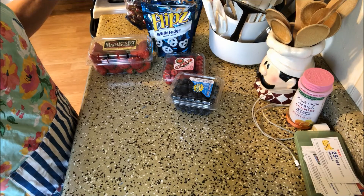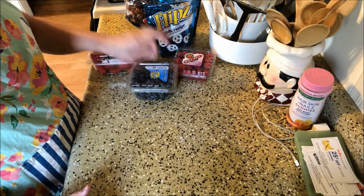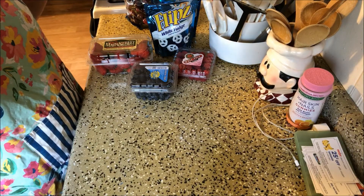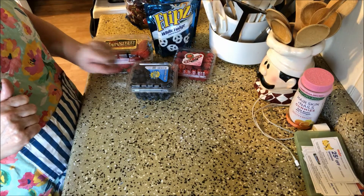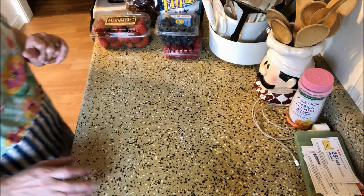Hi everyone, welcome back to my channel. I'm so glad you guys are here. I am putting together a last minute dish to bring to a 4th of July get together. So if you need a last minute dish to bring and you have time to run out and grab something before you head off to your 4th of July activities later today, this might be a fun little get together to do.